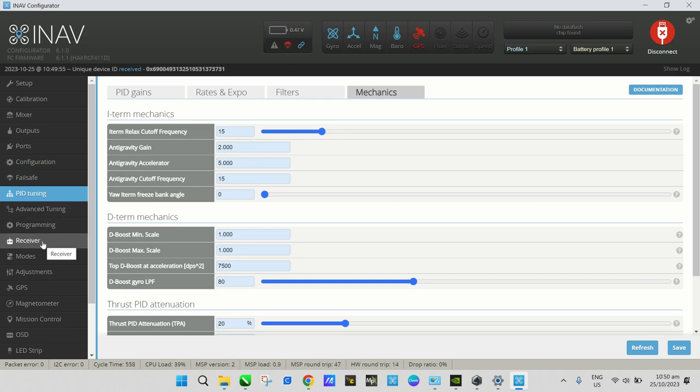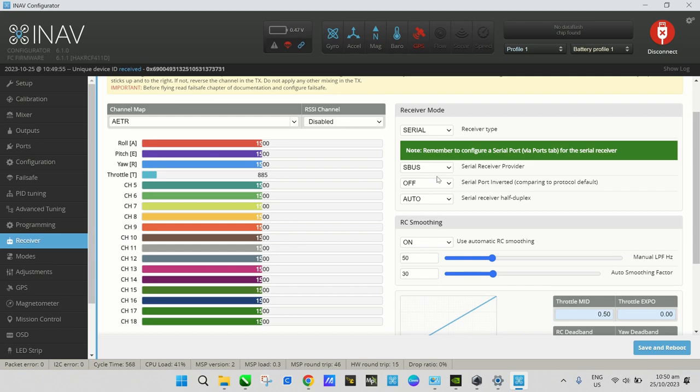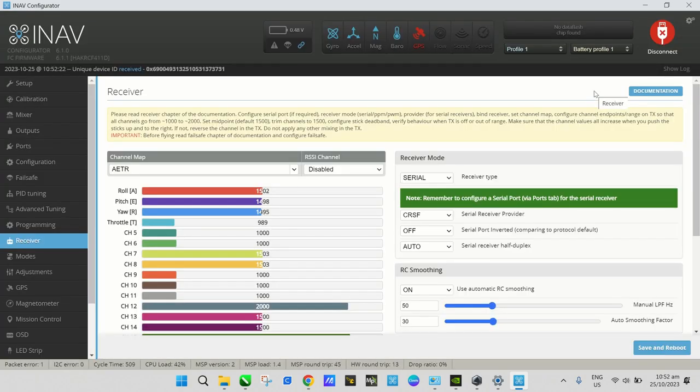On the Receiver tab, because we're using ELRS we need to choose CRSF as the serial receiver provider. If you're using Crossfire or ELRS, select CRSF. Leave everything else default and Save and Reboot.